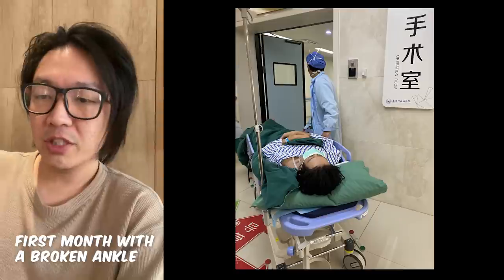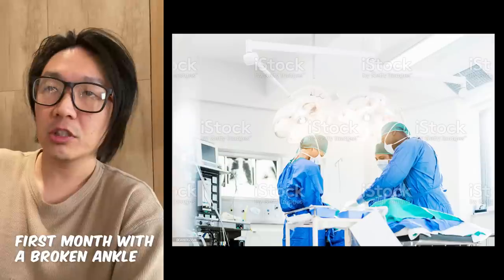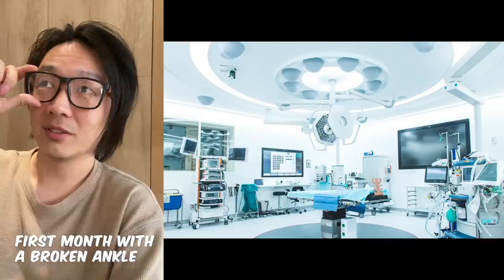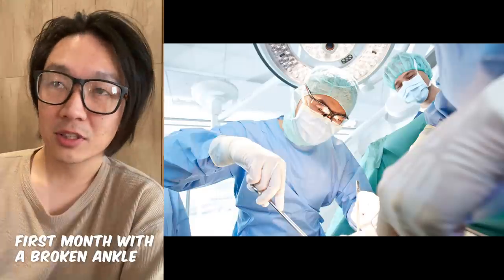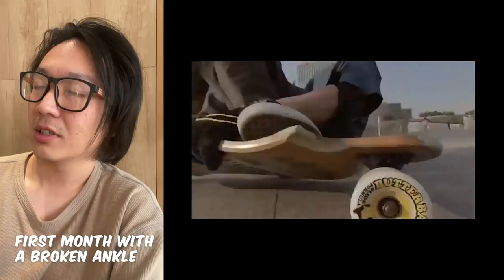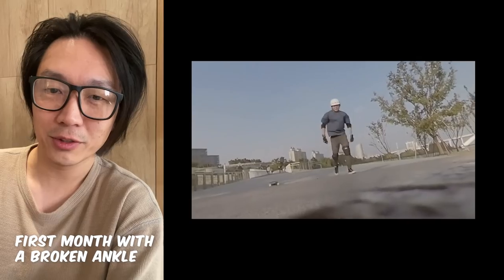When the time came for surgery, they moved me from my bed onto a gurney and transported me into the surgery room. It looked really high-tech, really sci-fi actually — all white and brightly lit. They let me choose two things: whether I wanted a stronger painkiller after surgery or just a normal one. The stronger one cost extra, and I said give me the stronger one.